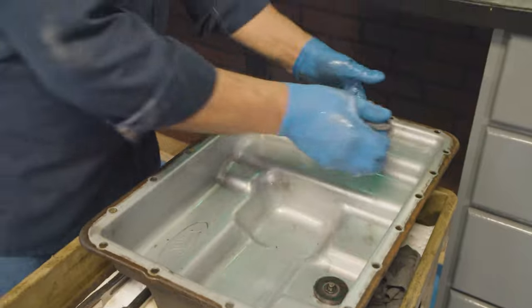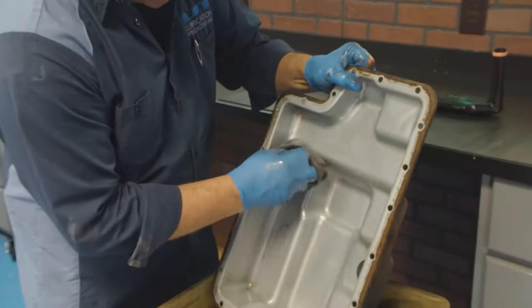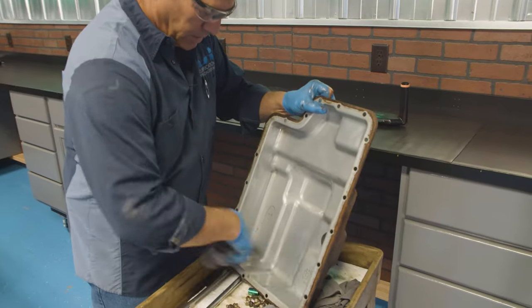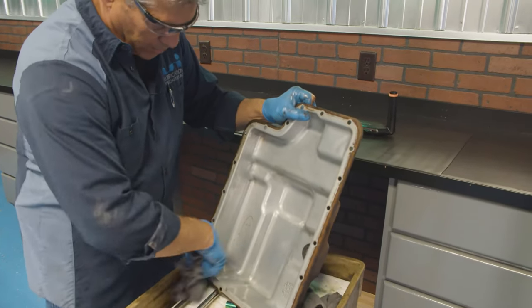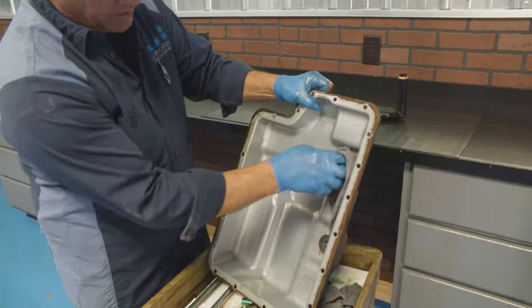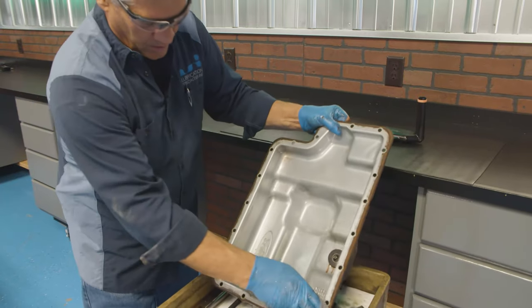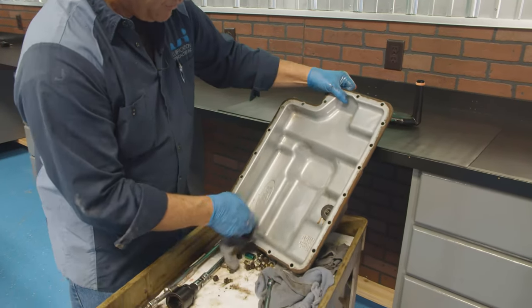On this transmission, the pan gasket is reusable. It's up to you if you want to change it or not. We're not going to change it because it still looks pliable and it's in good shape — it wasn't leaking before, and we don't have a gasket here for it.